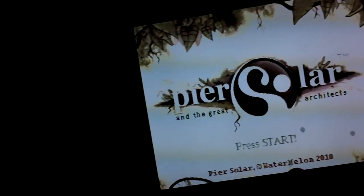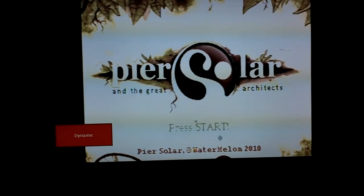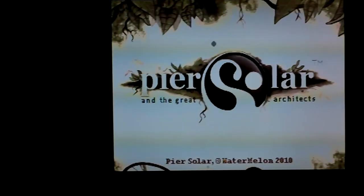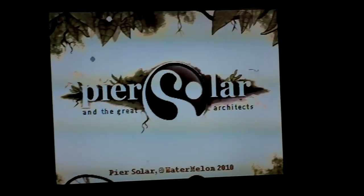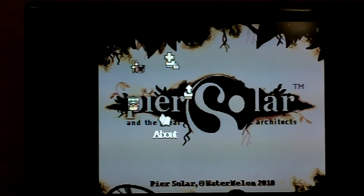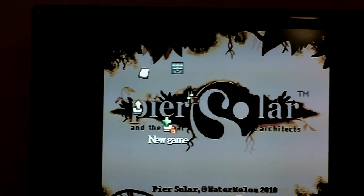Let me adjust my TV here, see if I can get the picture to look any less bright. It's a little better. Very cool. I'm not going to start playing it now, but I just figured I'd share what the first boot up was like.